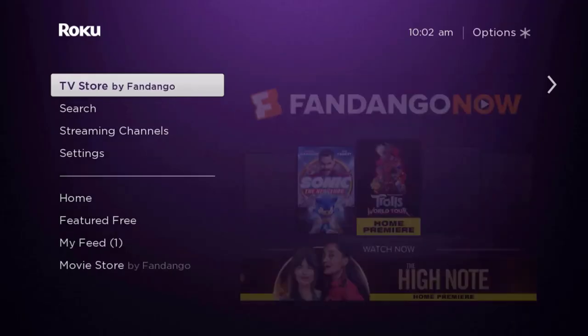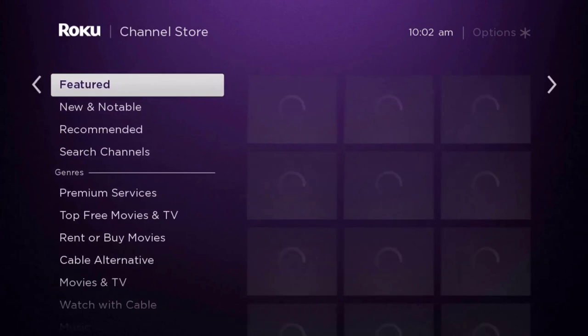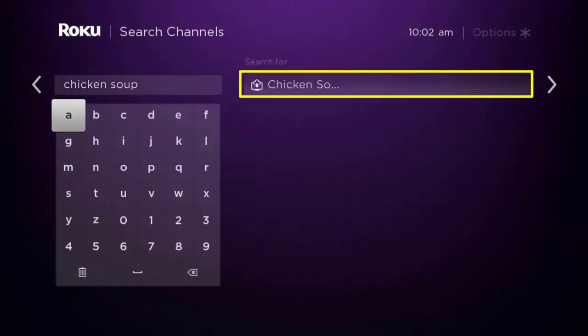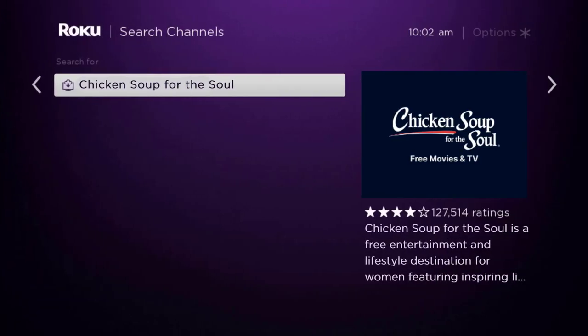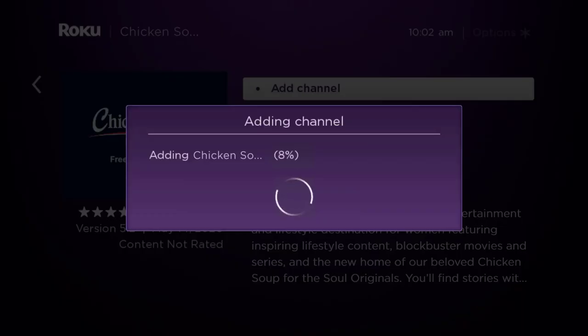Once uninstalled, press the home button on your Roku remote. Scroll down until you get to 'Streaming Channels' and click OK. Scroll down to 'Search Channels,' type in the app name, and it will show up. Scroll over to the right, click OK, then click OK on 'Add Channel' to install it back on your device.